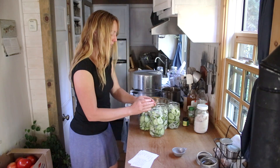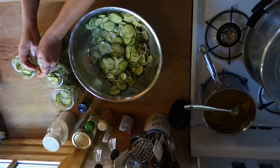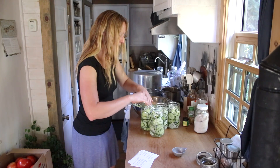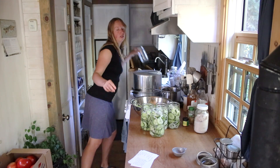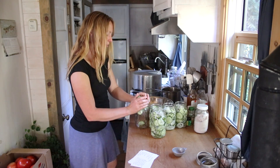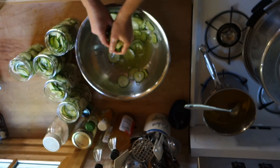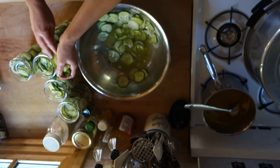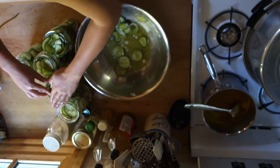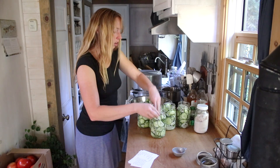I happen to love pickles and cucumbers, as you may have guessed from the multitude of different recipes I have for ways to make and eat them. Let's see if this is going to make five quarts - I don't think I have quite enough to do six. Look at all that juice in the bottom of the bowl that came from the cucumbers themselves. They are a fruit with a whole lot of water in them, so we're going to compact these a little bit more.